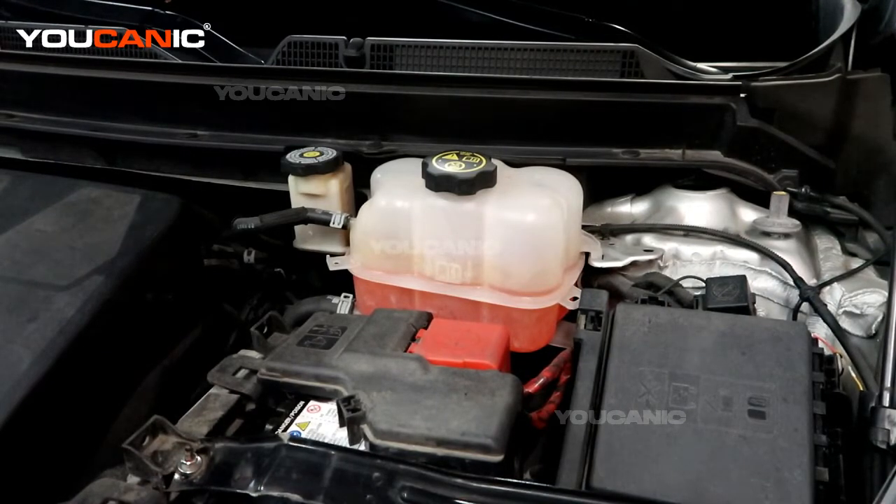That's the way you want to do it. So that's topping off your engine coolant on your Buick Enclave. Thanks for watching Mechanic, where you can get a mechanic.